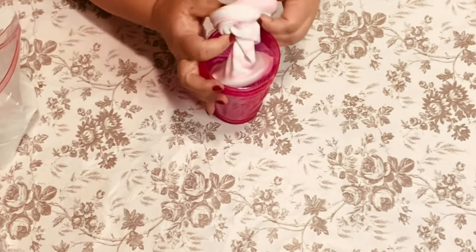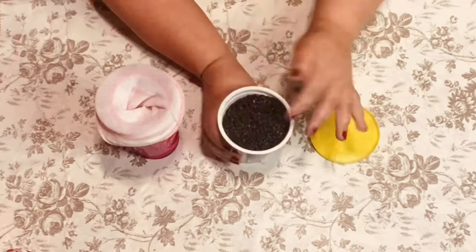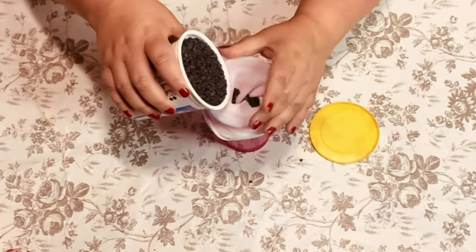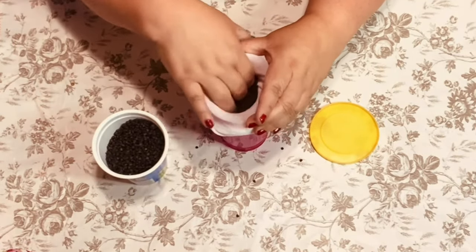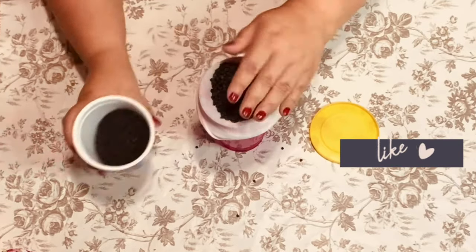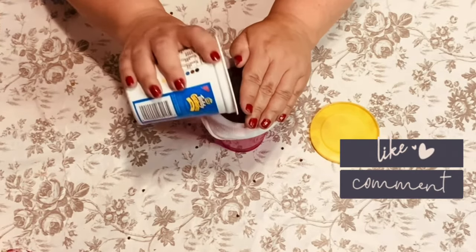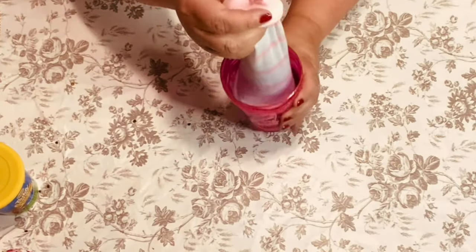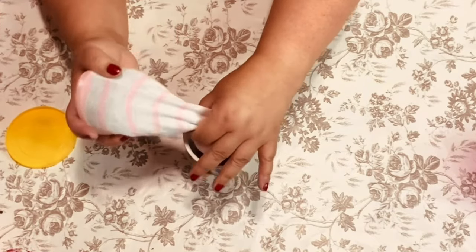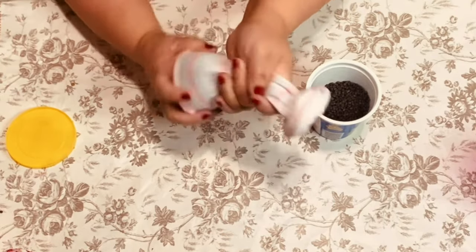Now I'm going to take a cup — any cup — it just makes it easier when you're going to fill it up. You can use sand, rice, pinto beans. I'm going to use these little gravel rocks from Dollar Tree. I'm just going to put maybe a fourth of a cup in there, not very much, just a little bit so it has some weight. If you feel you have too much, just pour a little bit back out until you're happy with the weight.